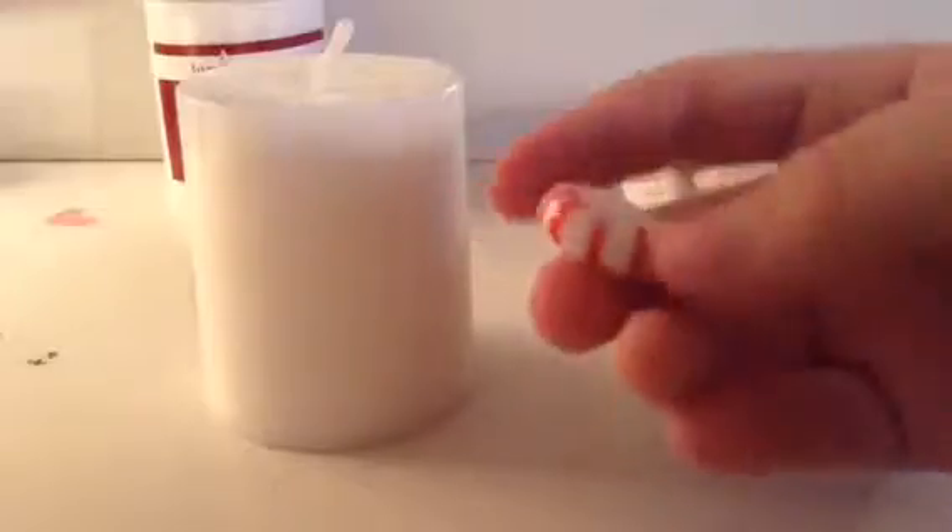So for this DIY, all you're going to be needing is a hot glue gun, some white pillar candles, and some mints. So what you're going to want to do is empty out your mints — I thought those looked pretty cool, not going to lie — and then just unwrap them. And I put them into this little pottery bowl thing that I made. It's very simple.